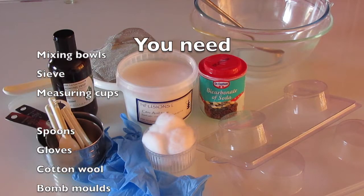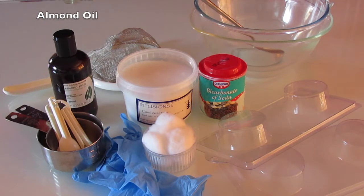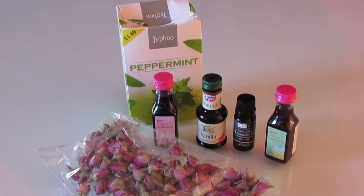So I'm going to show you basically how to make your own bath bombs. Here are the basic ingredients that you need: I have some peppermint tea, lavender and rosebuds, and food colouring.